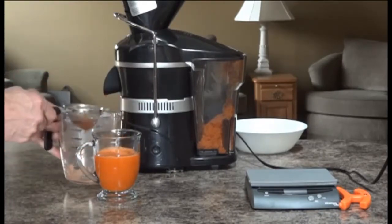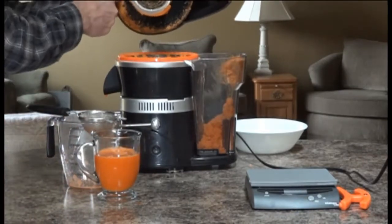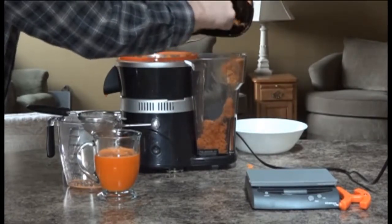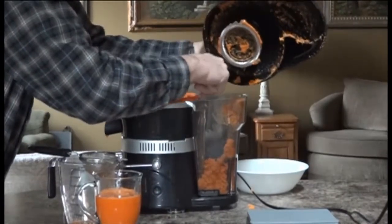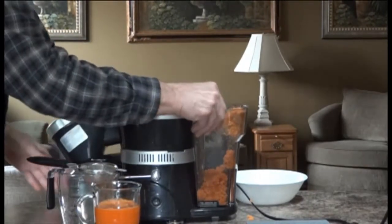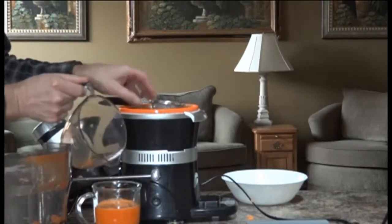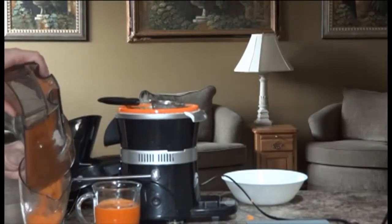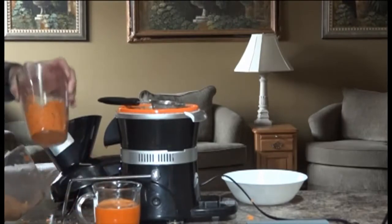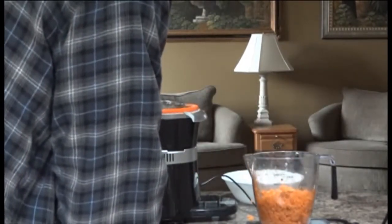Tiny bit of pulp, not much. We'll take this apart — there's a lot of pulp residue in the top. The pulp is fairly wet from this unit. We'll take off the basket and see how much pulp we end up with. The pulp is 11.4 ounces.